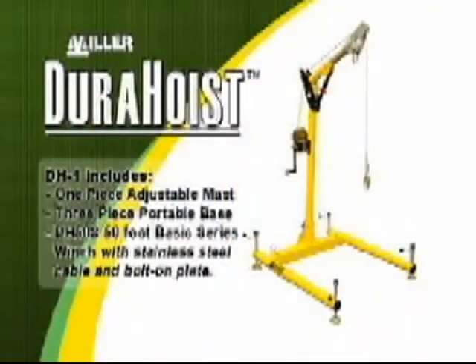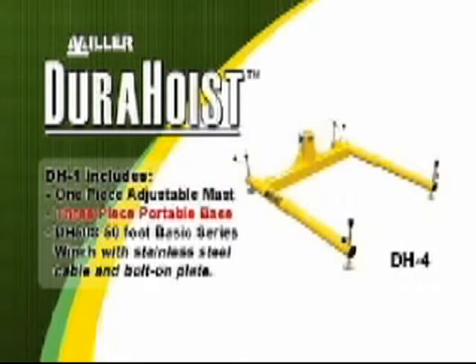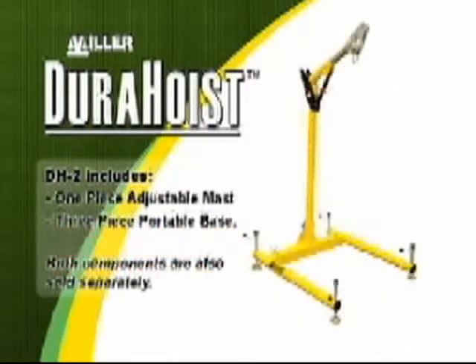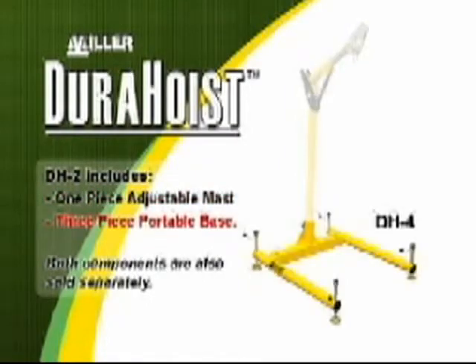There are two Durahoyst packages available. The DH-1 Durahoyst system includes the one-piece adjustable mast, the three-piece portable base, and the DH-50S 50-foot basic series winch with stainless steel cable and bolt-on plate. The DH-2 four-piece Durahoyst system includes only the one-piece adjustable mast and the three-piece portable base.